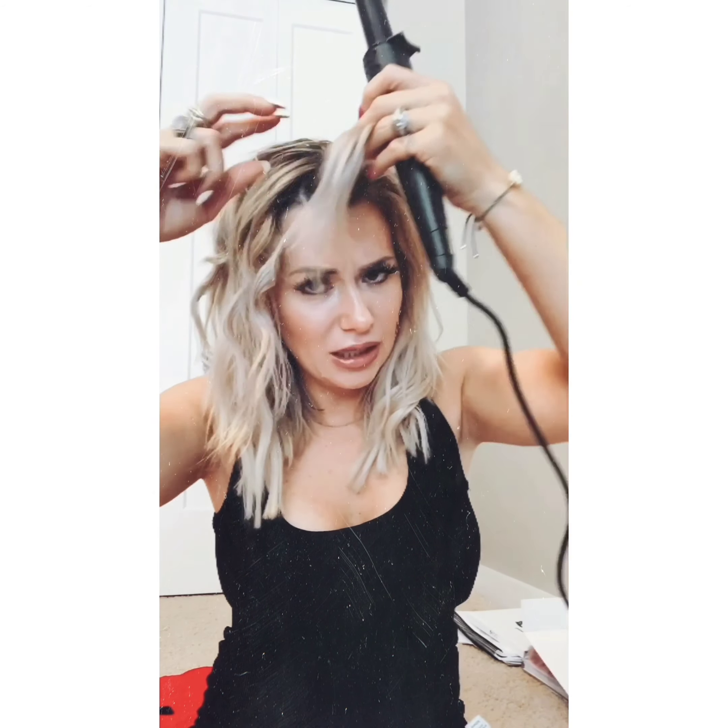I'm going to alternate curling back and forth. I'm actually going to curl the bang towards my face, because curling it back goes against the beachy look and I want to create volume in my bang. Curling it towards my face like a Marilyn Monroe lift is going to be perfect.